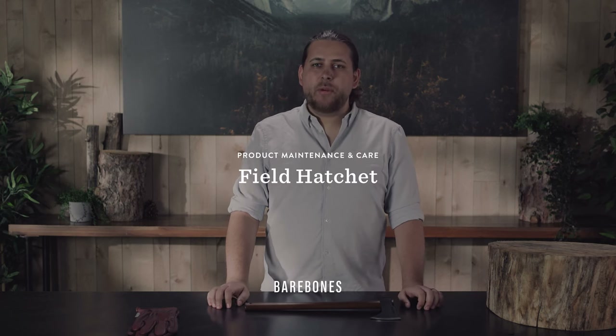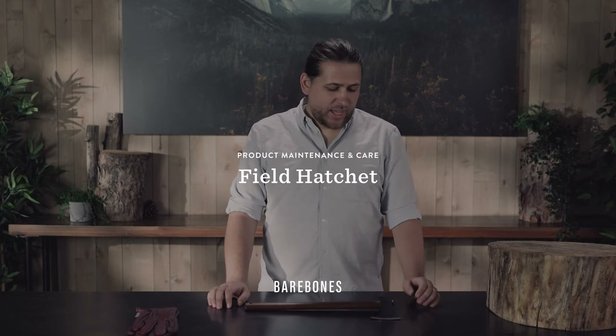Hi, I'm Christian from the product team at Barebones and I'm going to show you how to set the head on your field hatchet as well as replace the handle. Because of the nature of this project, we recommend you use gloves when doing this.